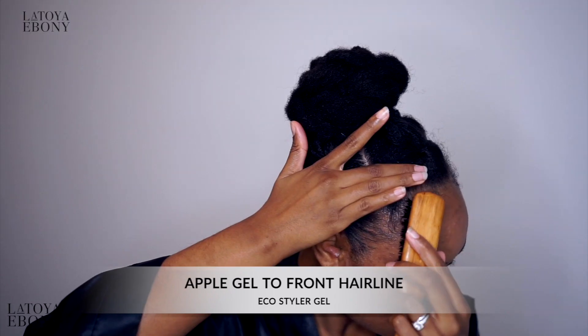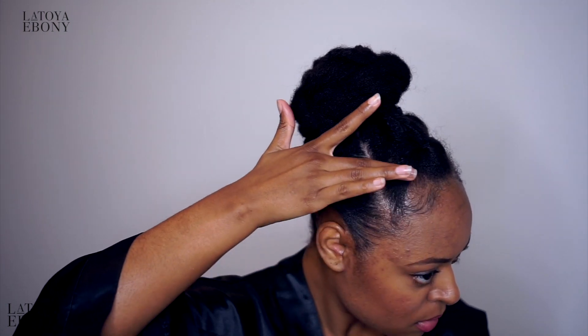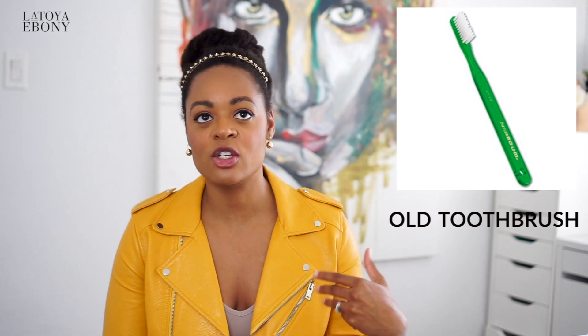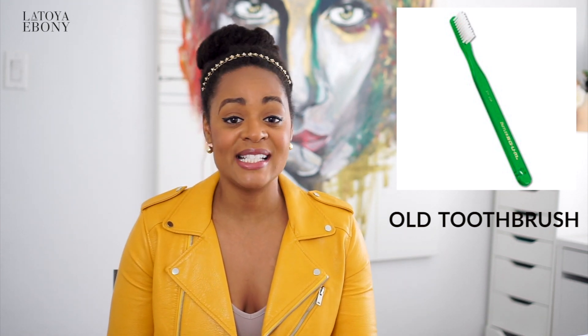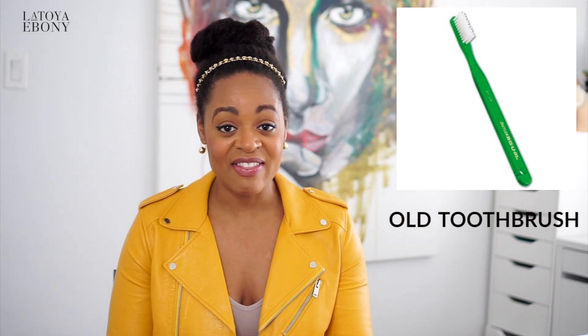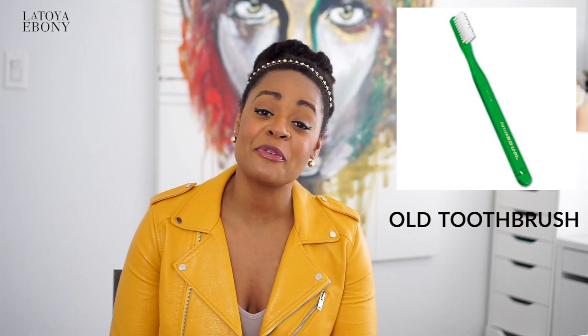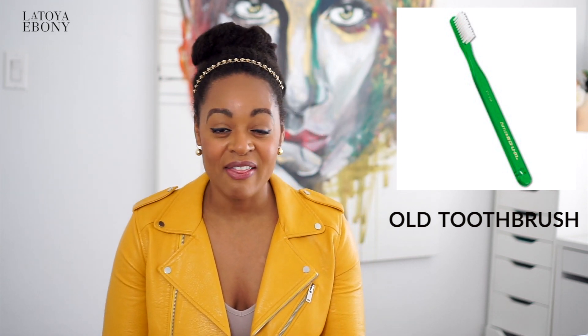An old toothbrush or a hair edge brush. If you're the kind of person who likes those edges to be laid, there's nothing that does it better than a toothbrush or one of those really small, natural bristle hair brushes to get those edges. I can't use a comb — that's the only thing that works. I do have type 4B, 4C hair so my edges don't really stay down, but when I want to put in that extra effort, that is what I need.